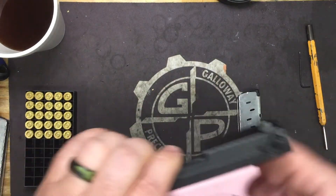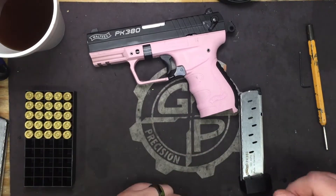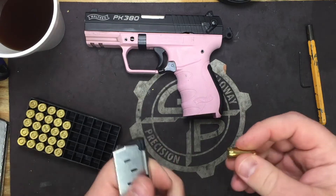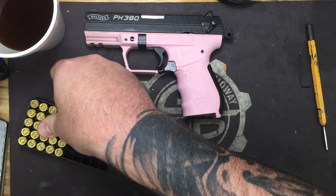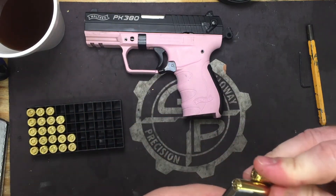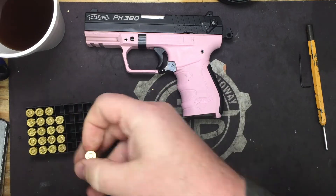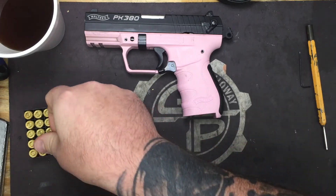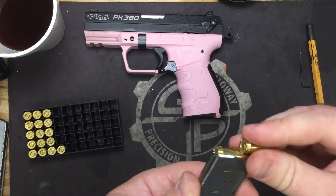Now that that's done, we'll go ahead and load up nine rounds: 1, 2, 3, 4, 5, 6, 7, 8, and 9.